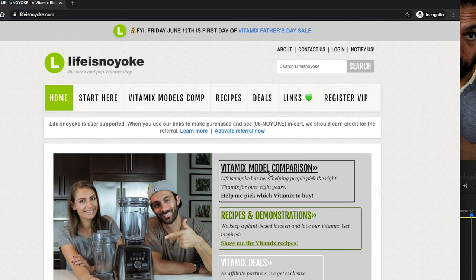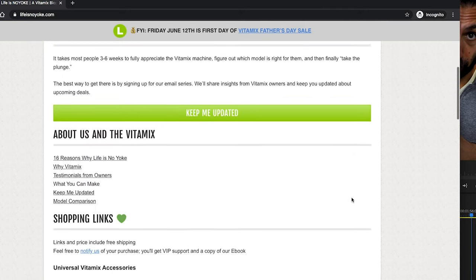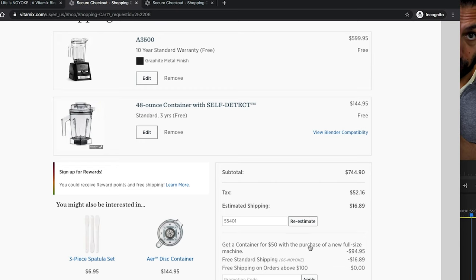Just use our links to make your purchase and you'll see the discounts in cart. Also, take a look for free standard shipping and next to that '06 No Yolk' — our name — that makes sure that we got referral credit. And if you don't see it, just hit that activate referral button and that'll make sure that we did get the credit. We really do appreciate that you're doing that for us.